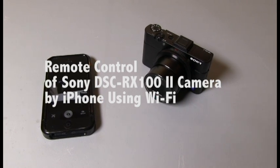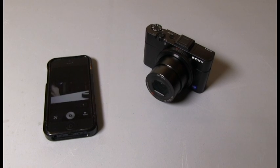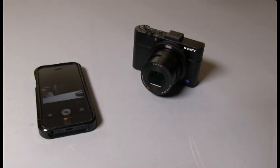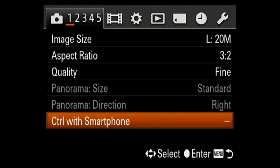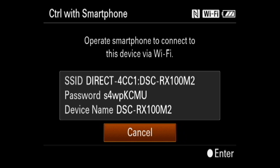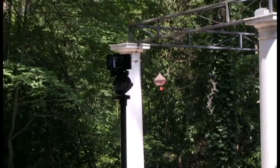I'm going to show you how to connect the Sony DSC-RX100 Mark II camera to an iPhone to control the camera with the iPhone by Wi-Fi. First you select 'Control with Smartphone' on the camera's shooting menu. The camera will display this screen showing the network ID. Then you go to the iPhone under Wi-Fi in Settings and select that network ID.